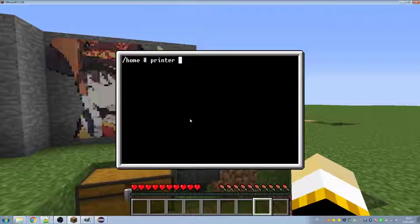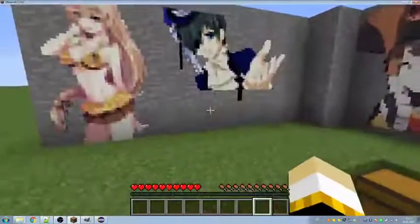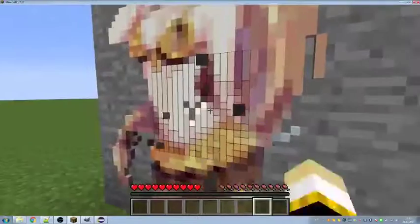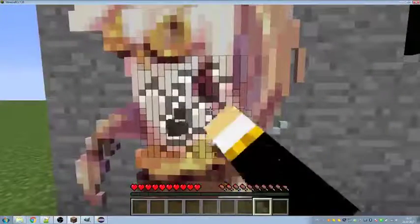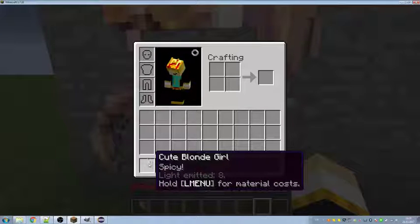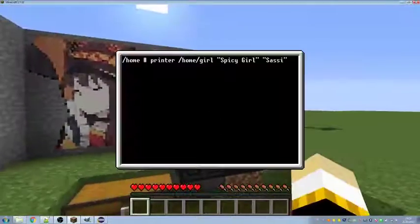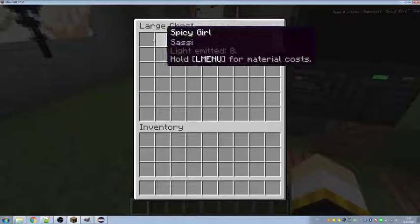Now we can run the program by typing printer — as we named the program file. Give it some block name, maybe some tooltip text, and print it. The tooltip text is the description shown on hover — in this case something like 'spice' — and the block name is something like 'qblock'. You are just adding these as parameters.